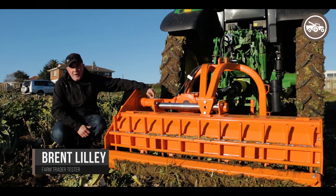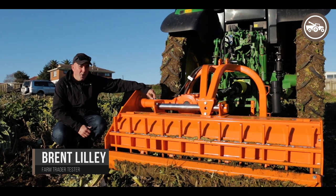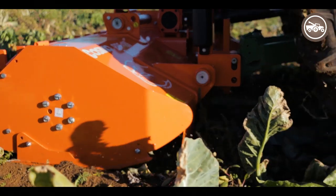I'm Brent Dilley from Farm Trader and I'm up here in Pukekohe checking out the latest range of Cosmo equipment, which is being brought in by Fieldmaster into New Zealand.